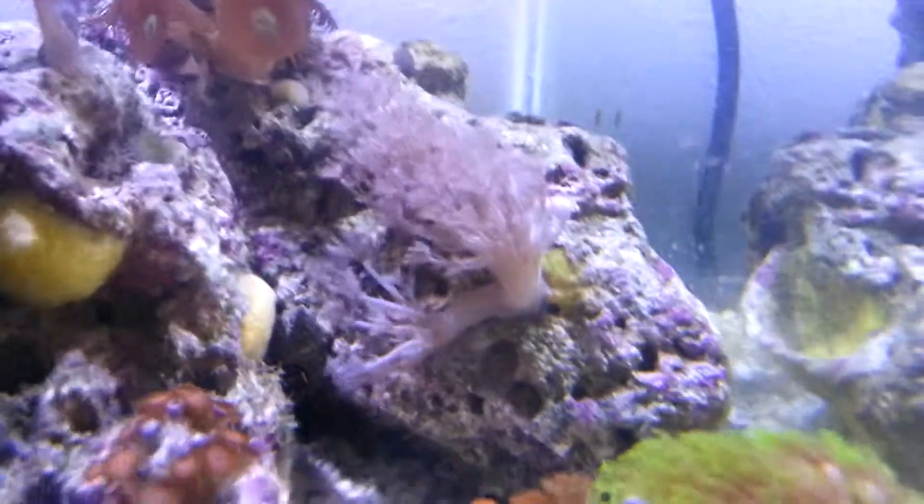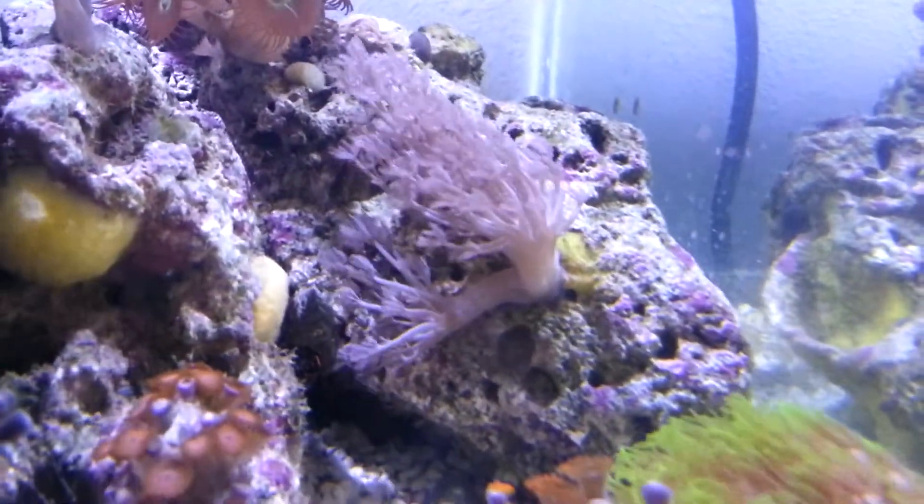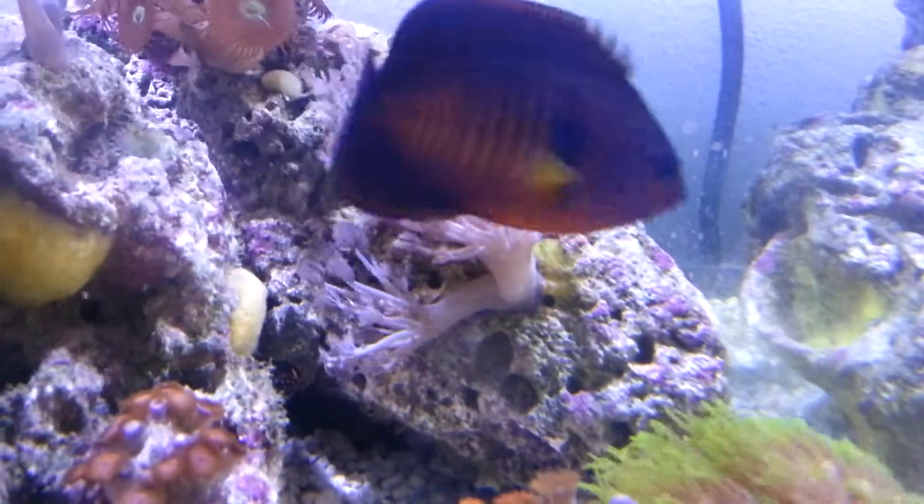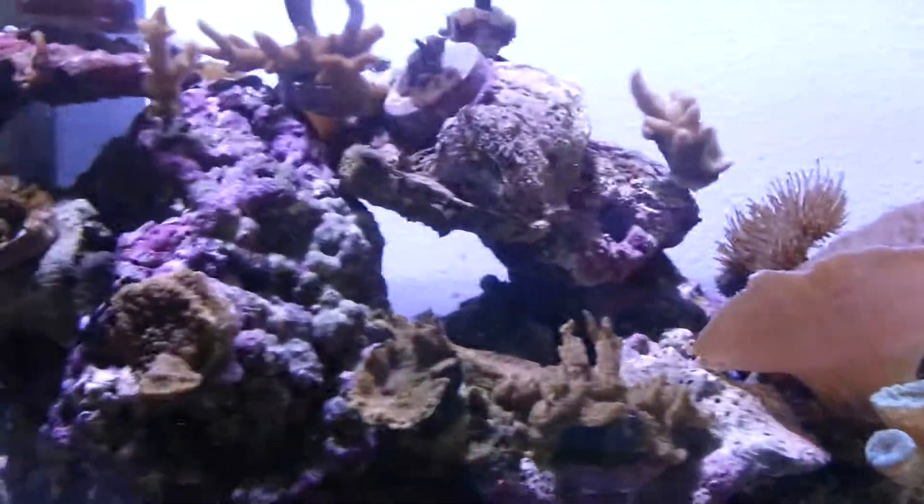Pulsing xenia growing pretty good. It's not really fully extended right now. It's one of my only fish — a little camera shy.